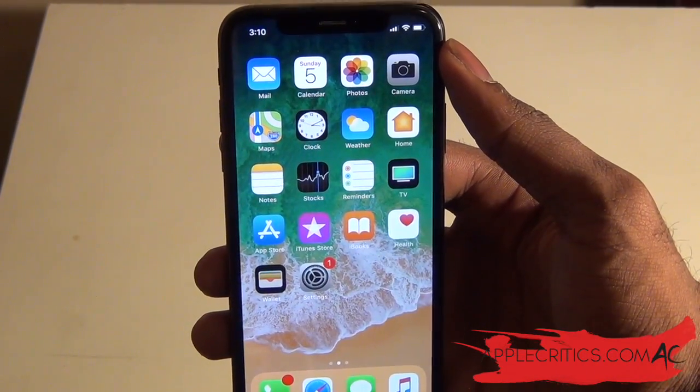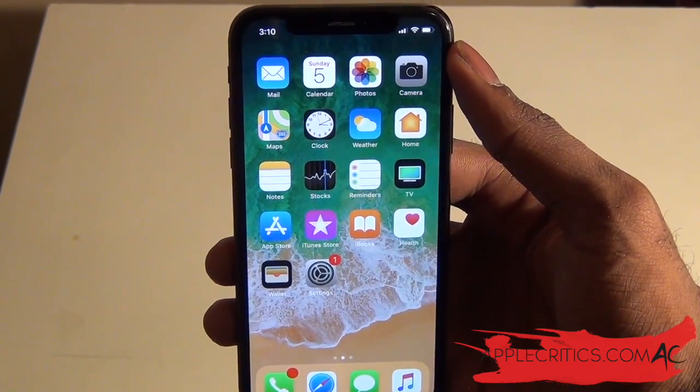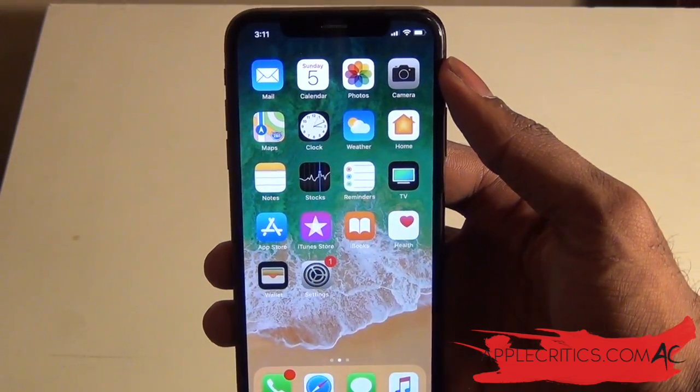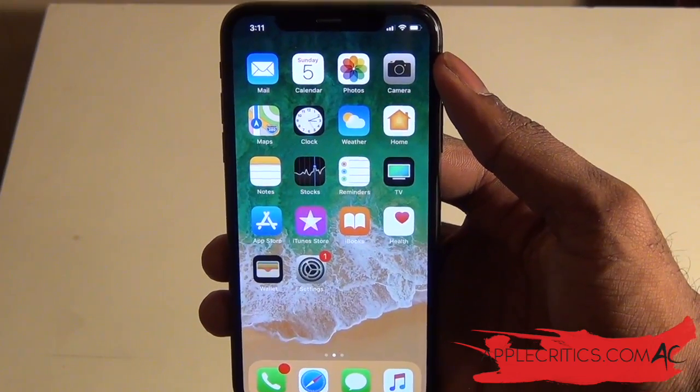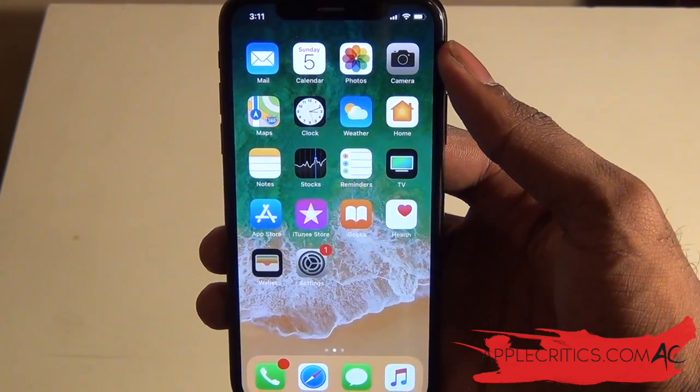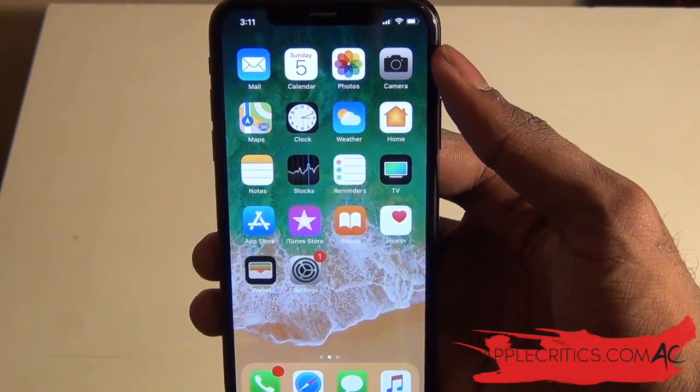Also be sure to check out all the other videos on my channel, follow me on Twitter at twitter.com/applecritics, like my Facebook fan page at facebook.com/applecritics, and check out applecritics.com for the latest Apple news, reviews, and much more. Thanks for watching.